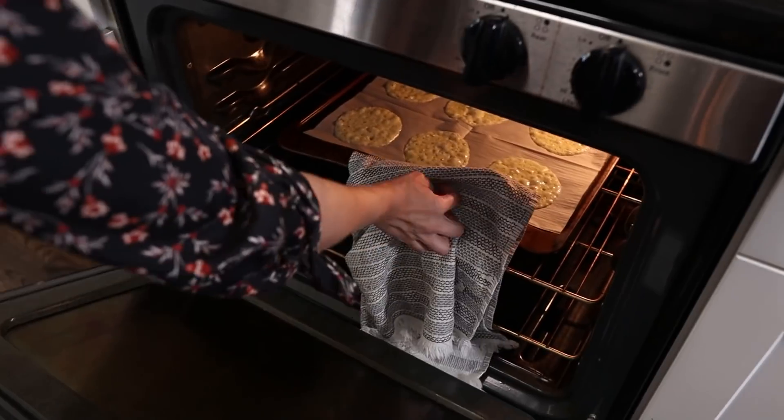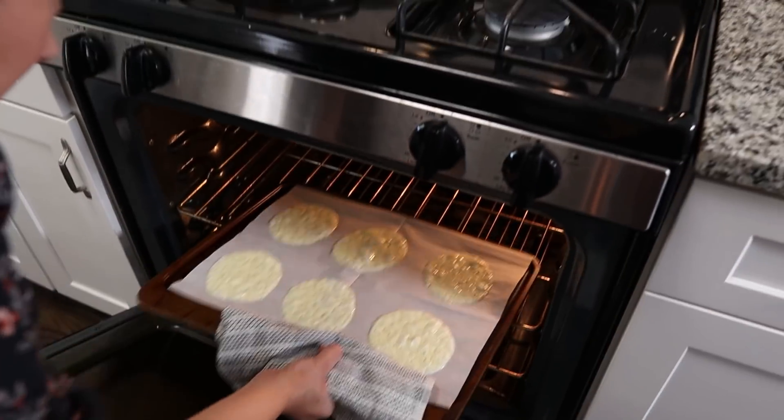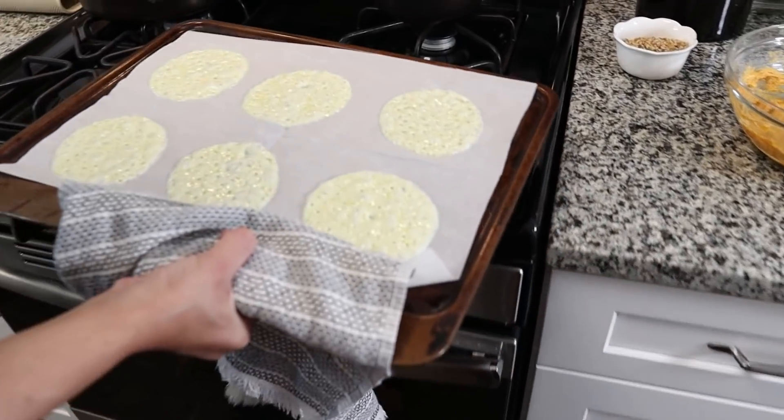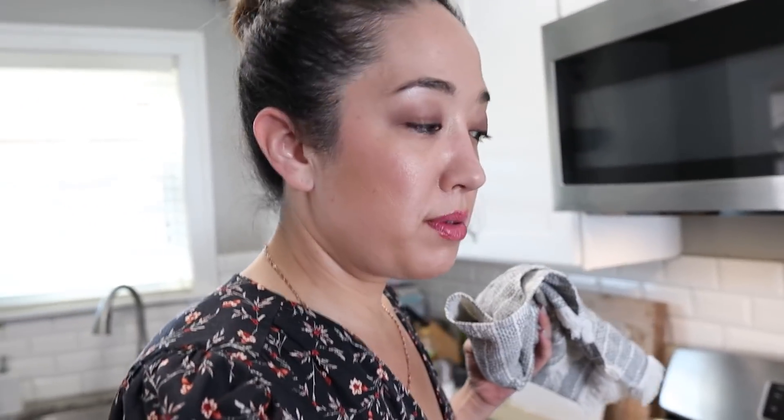Do as I say, not as I do — I walked away to get a drink and they've already been in there too long, so we're going to take them out and let them sit and solidify a little bit. I think they're okay. I'm going to take the parchment paper and slide it onto the countertop — it's going to be cooler and will help solidify the cheese a little bit before we start filling and sealing them.